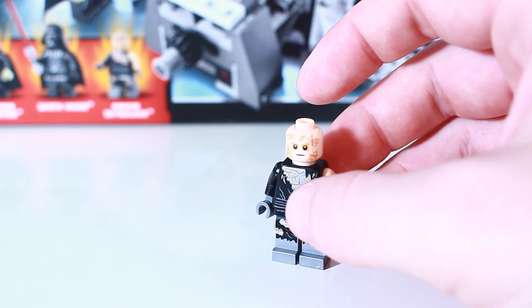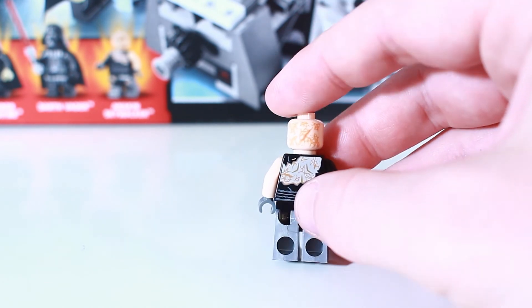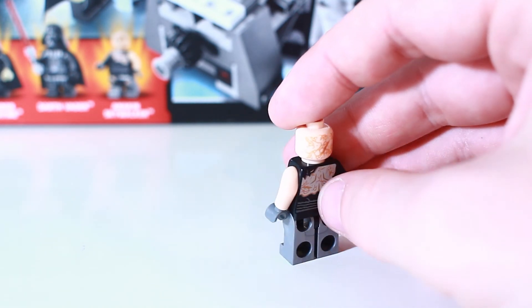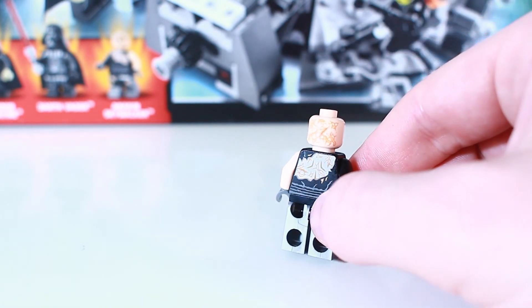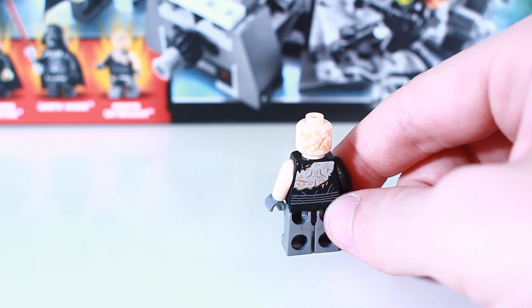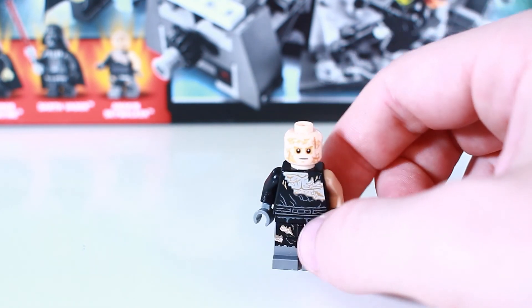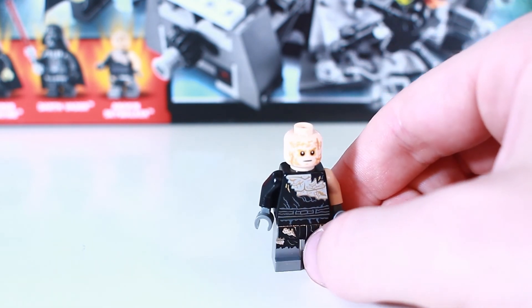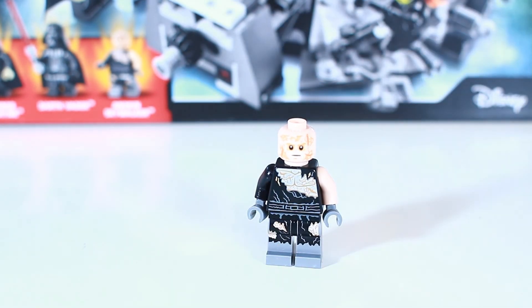He has essentially the same face as the Darth Vader mold — maybe a very slightly different hue, but overall it's the same head with the scar on the back. On the back of the torso there's additional detail showing the tearing and burning of the Jedi robes he was wearing during his duel with Obi-Wan Kenobi. That's the Anakin Skywalker minifigure — the one with the most unique detail, definitely out of all three minifigures included in this set. It's a pretty cool minifigure for sure.